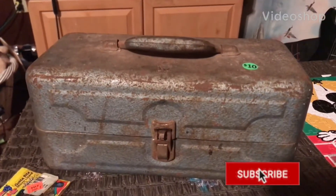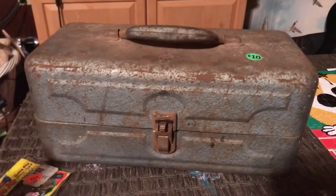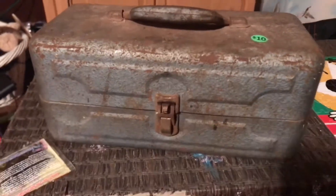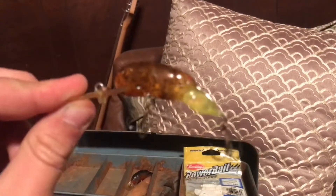Alright guys, right here is a super old tackle box I found at a yard sale today. We're gonna show you what's inside. Let's open this bad boy up. We have these little orange twirl tail worms — probably use those at some point.